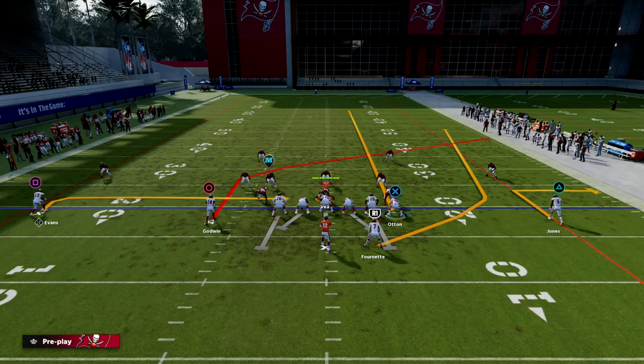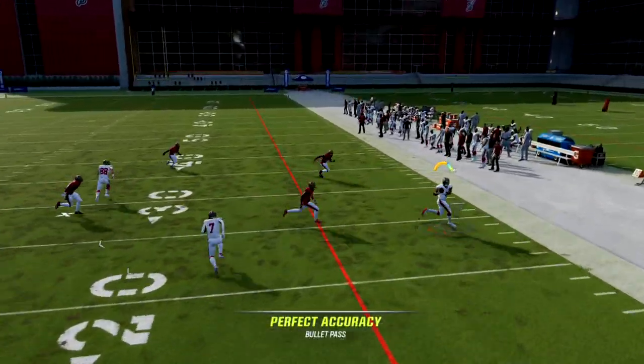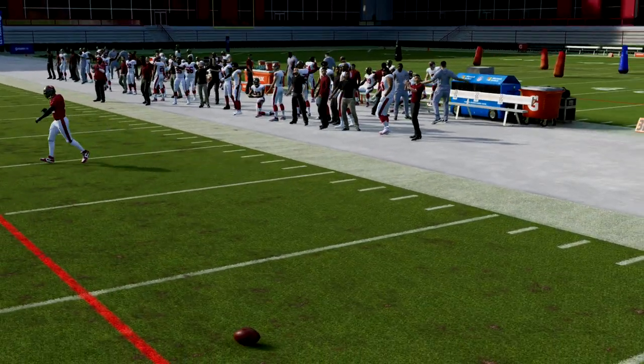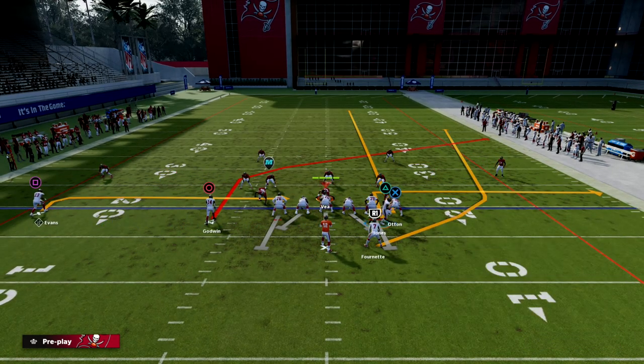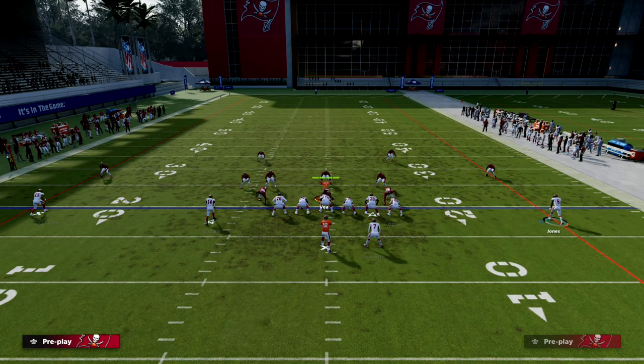Our first read on the play is to look to the right and see if we can hit this quick throw. If we can, we're going to take this quick five-yard route over and over again — this is going to force our opponent to respect our quick passing game on the right side. If you want to smart route the route, you're more than welcome to do that.